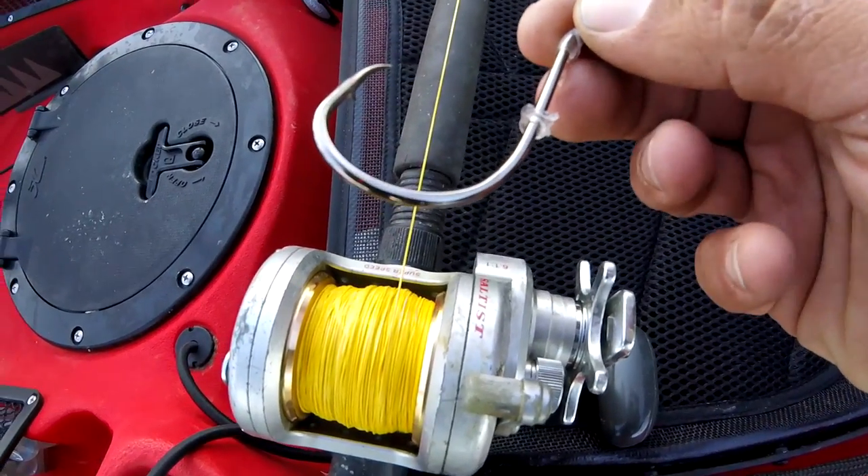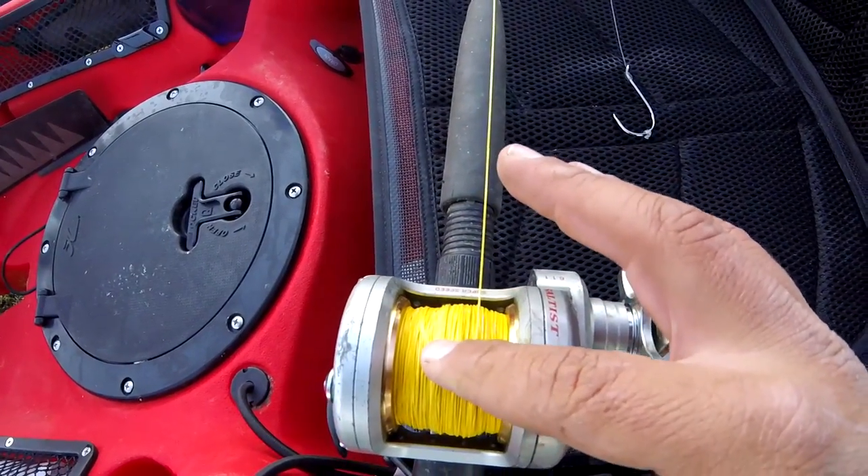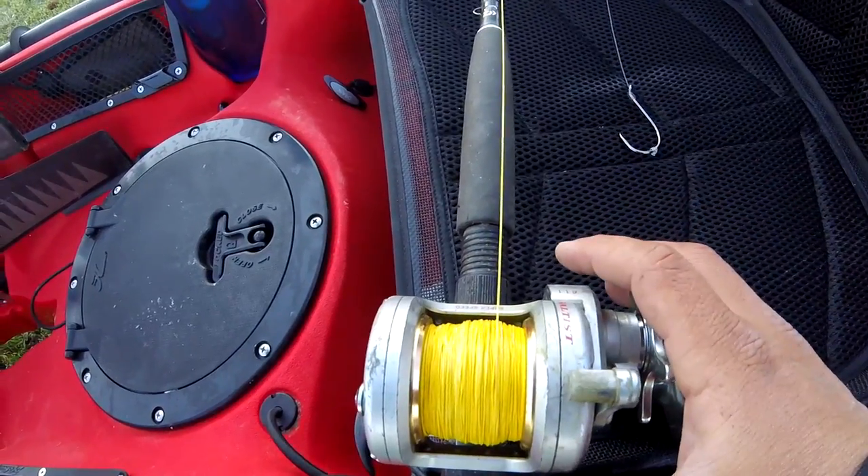Today I'm using a 10-0 Gamagatsu octopus hook. The reel is loaded up with 80-pound braided line, and some larger fish are in the mix on this old Daiwa Saltist.